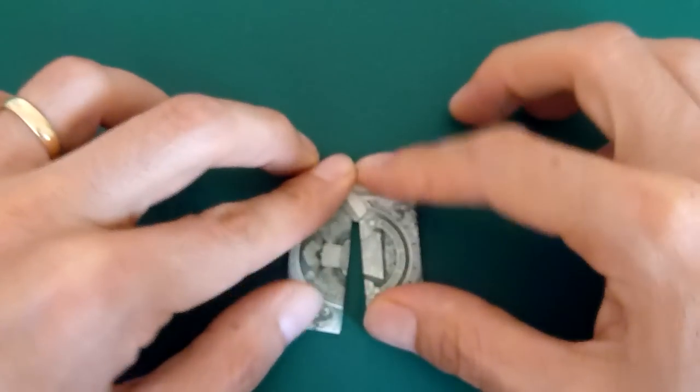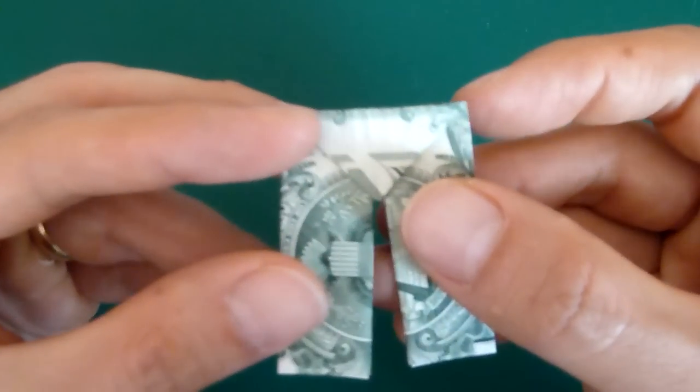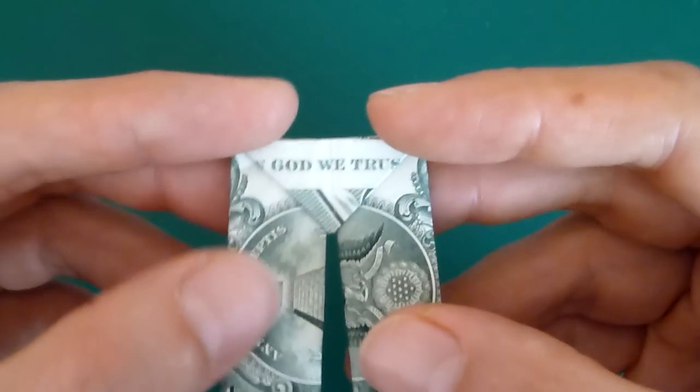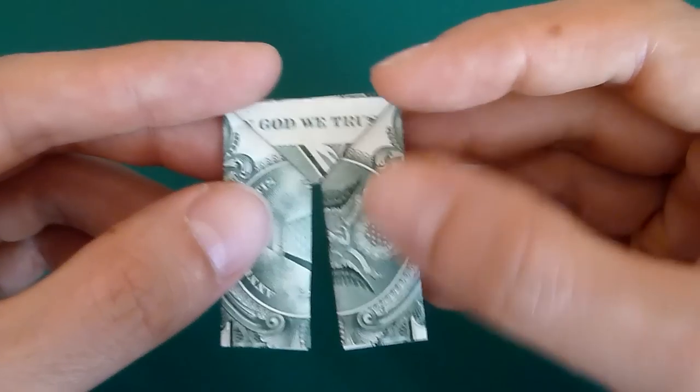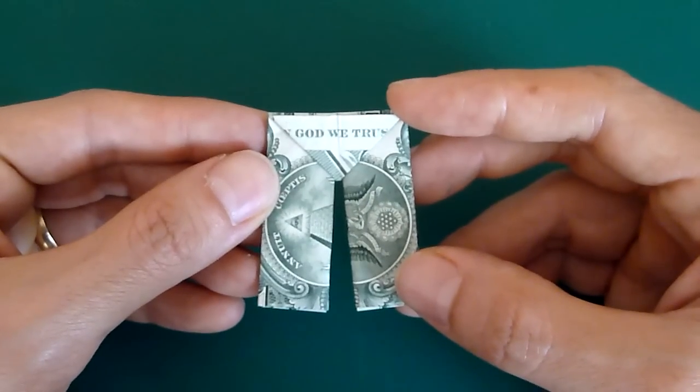And that's it — now you have your pair of money origami trousers. Something that I think is quite cute about these is the way 'In God We Trust' happens to end up exactly along the waistband of the trousers. Thanks very much for watching.